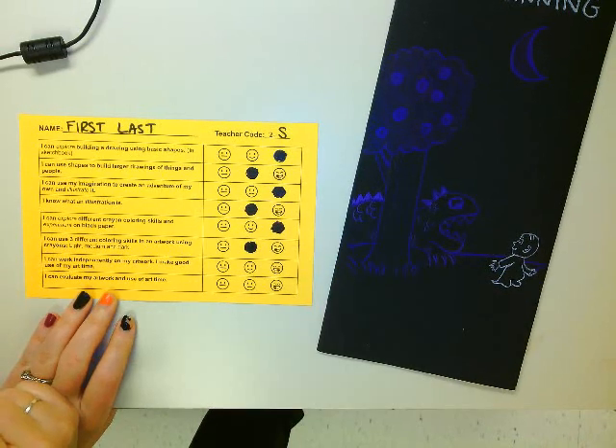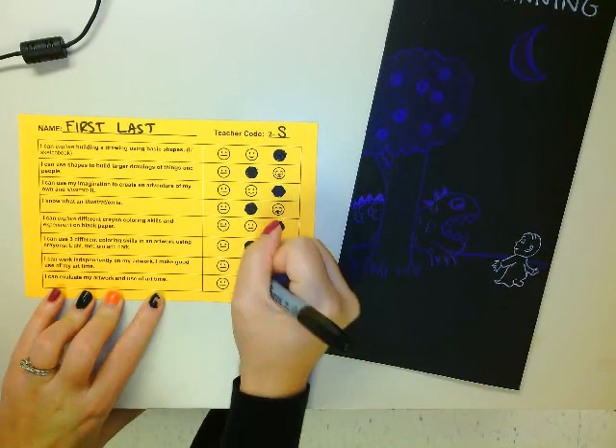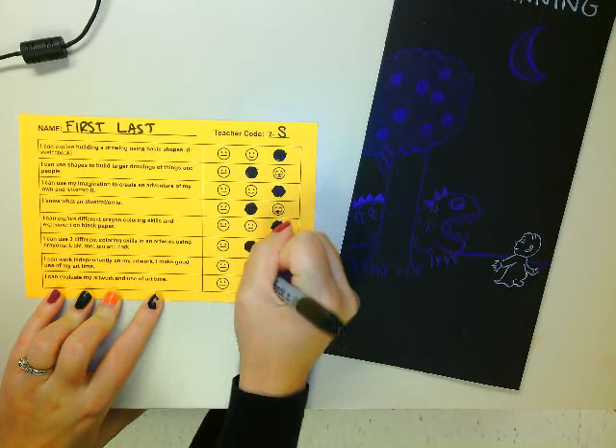I can work independently on my artwork and I make good use of art time. Do you need a lot of reminders during art class? Are you always on task? Those are some things that Mrs. Cantello needed to give me some reminders sometimes.